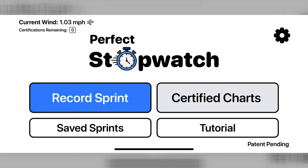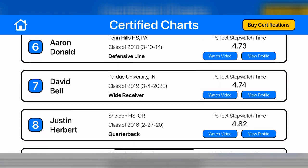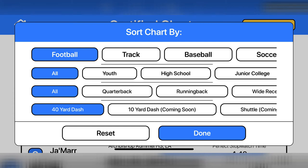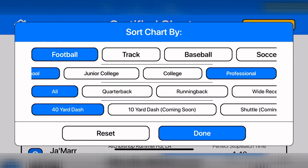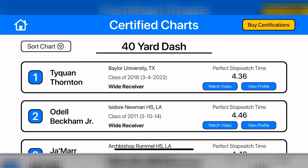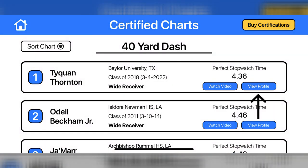Now let's see the certified charts pages. From the home page, click certified charts. This will show all the 40-yard dash times that our team has certified from fastest to slowest. Use the sort chart button to select what you would like to view. You can compare age groups or by position — for example, you can compare high school and professional players, then choose to compare quarterbacks with wide receivers. The charts page will display 40-yard dashes depending on the criteria you have selected. To view the athlete's 40-yard dash video, click watch video. To see their profile on perfectcombine.com, click view profile.